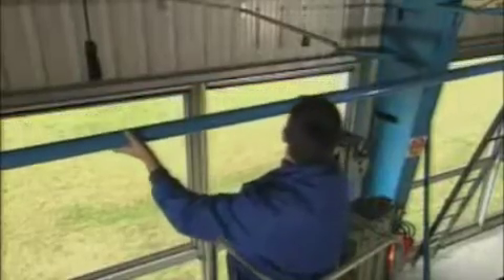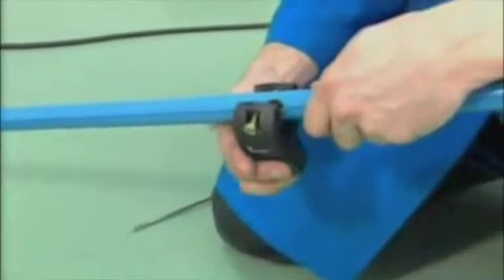Designed for compressed air, vacuum, and inert gases, Transair Aluminum Pipe is fast to install and easy to modify.